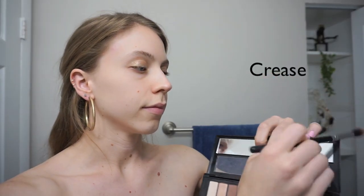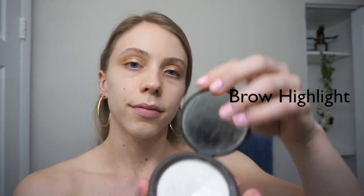Then I go in with some bronzy shades and I just place that in my crease. Then I go in with the highlighter from BECCA — this one is in the shade Pearl — and I place that right underneath my entire brow.